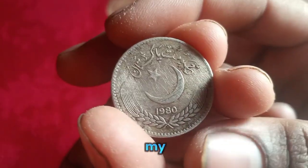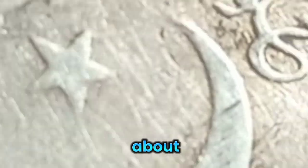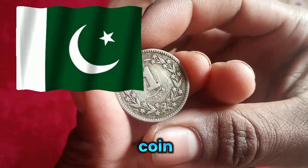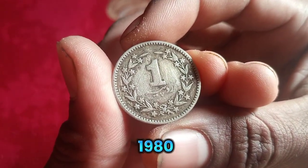Hello friends, welcome back to my YouTube channel. Today we will talk about a one rupee coin of Pakistan which is bigger than a normal coin, and the date of its launch is 1980.